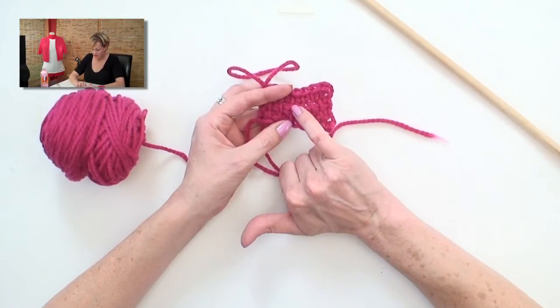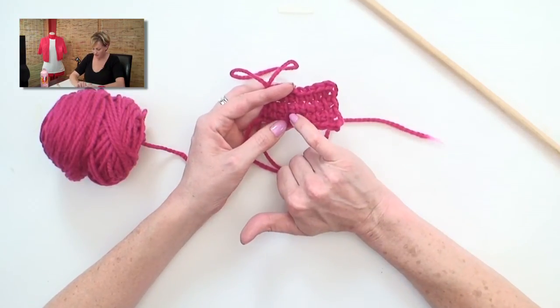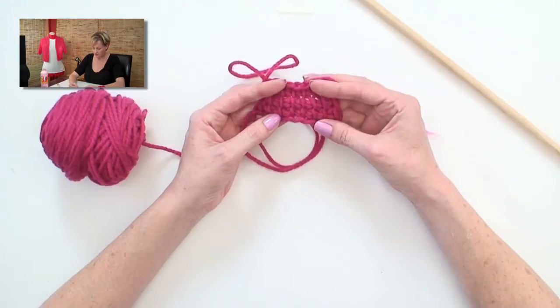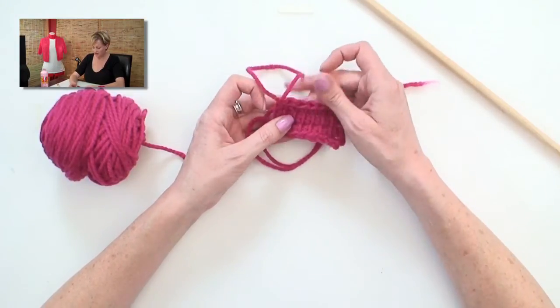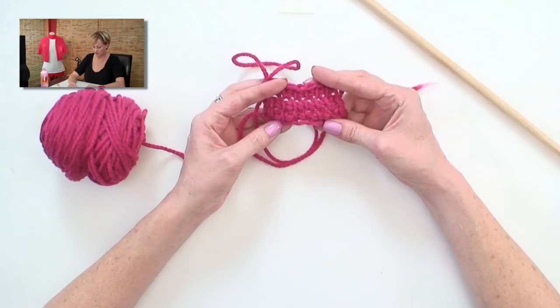Now you'll see these stitches are perfect little squares, and that's why cross stitch works so well in them. It's a nice smooth stitch — it reminds me of stockinette in knitting, because it's just such a plain, smooth stitch. And there, I've shown you how to do an entire craft. That's how you work Tunisian crochet.